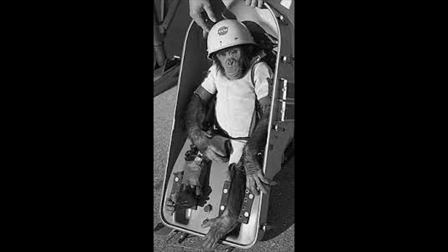During his pre-flight training, Cam was taught to push a lever. He was very clever, and so Trevor gave him a light. An electric shock on the soles of his feet.